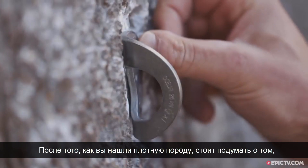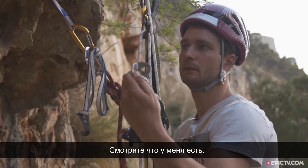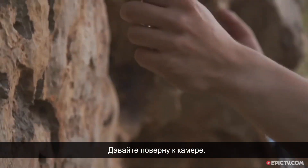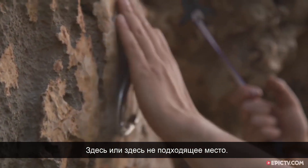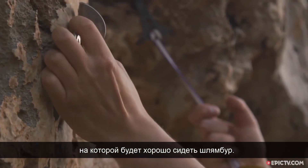So when you've found a solid bit of rock, the next thing to consider is how the hanger is going to sit on the rock. Put the hanger here — you can see it's not going to sit very well there. You're trying to find a nice flat surface where it'll sit nicely on that solid area you've identified.